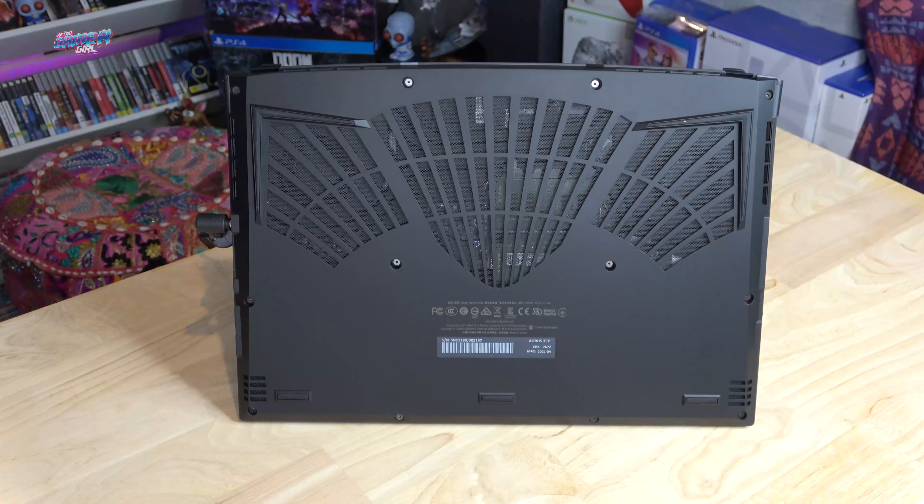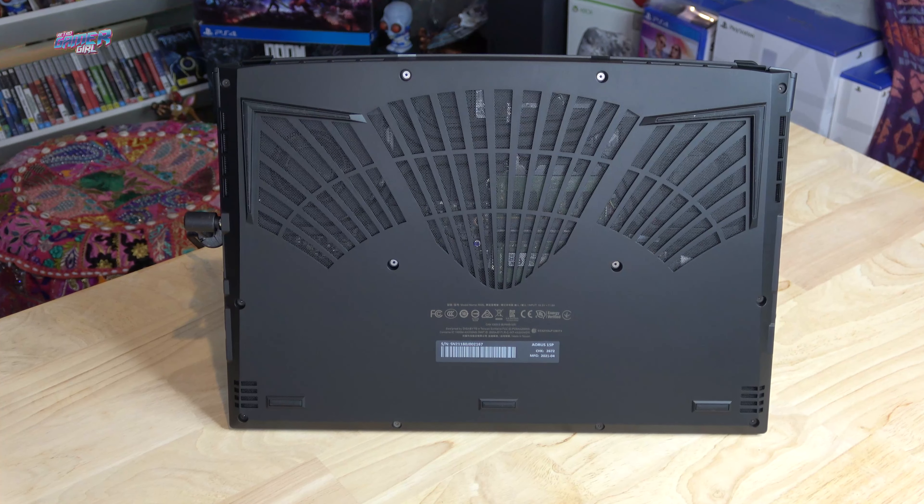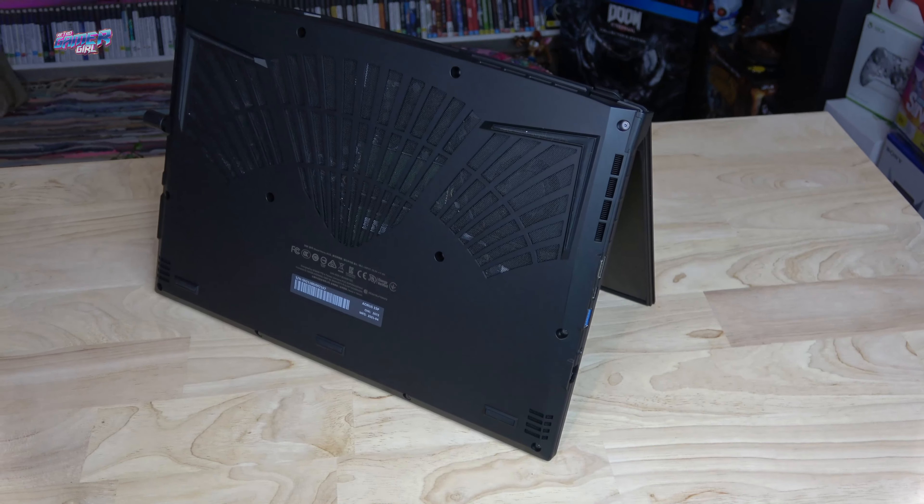The Aorus 15P is complete with the WinForce Infinity cooling system, which is comprised of four airflow exhausts, two heat pipes for balance, two dedicated heat pipes for the GPU, and one dedicated heat pipe for the CPU. Let's take a listen now to the fans in performance mode.